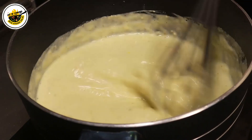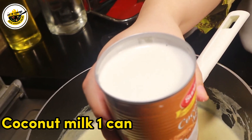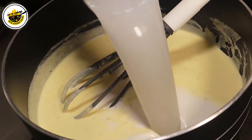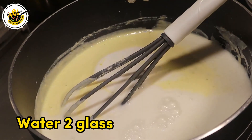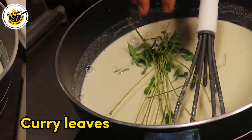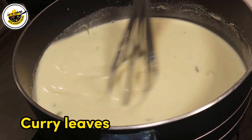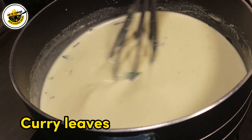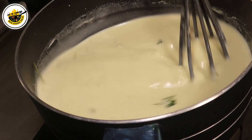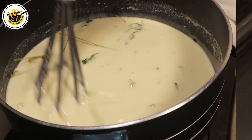We will add a little bit of coconut milk, some water, and some salt. I will not add any oil in this stage, but I will always add oil in the next stage.